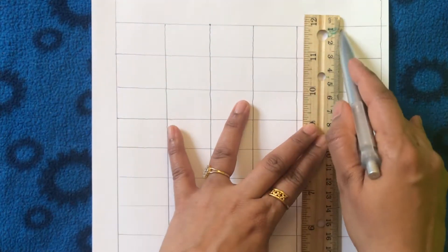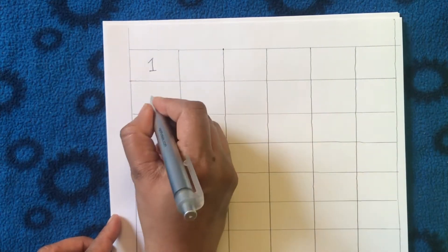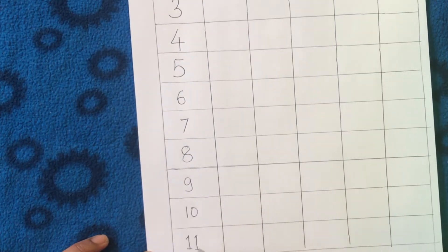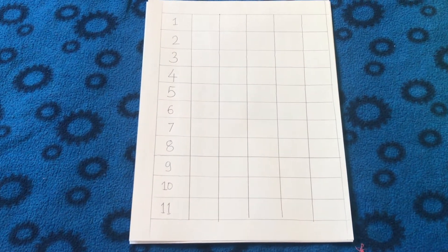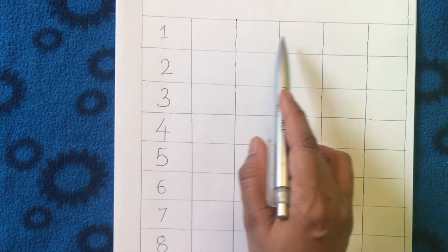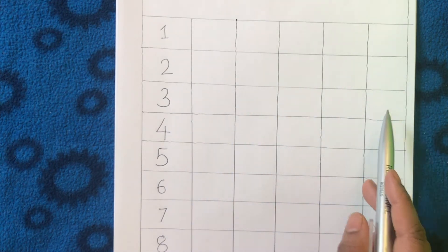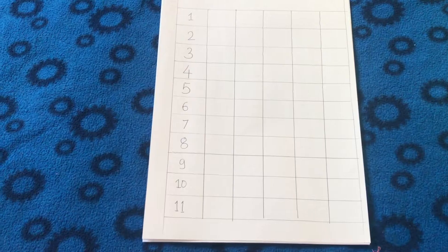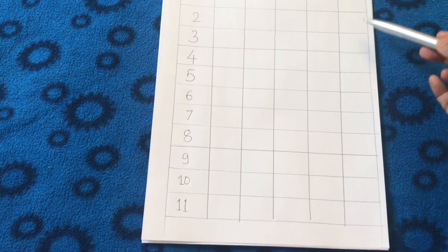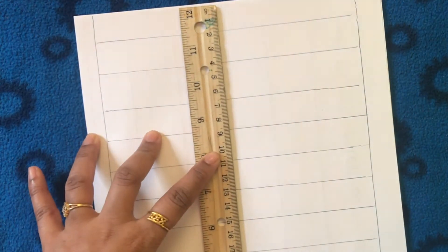The very first worksheet I made this week was the handwriting worksheet. Here I made different columns, and in the first column I wrote numbers from 1 to 11. While finishing this worksheet, kids have to look at the numbers in the first column and copy the same numbers into the columns next to them. I made five columns total so that my daughter can get enough practice writing each number four to five times.